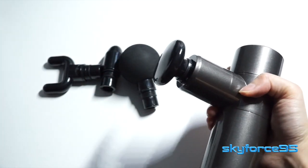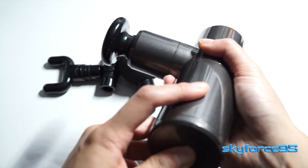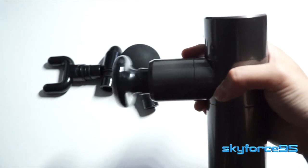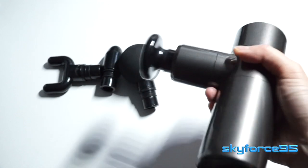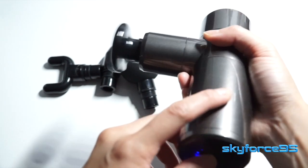The last attachment is the most versatile of all — it's the hammer head, or flat head attachment, and it's great for all kinds of muscle groups. Once you get the hang of using this, you will most likely prefer it over the ball head, because it has a slightly better effect in my opinion since it is a little bit harder.